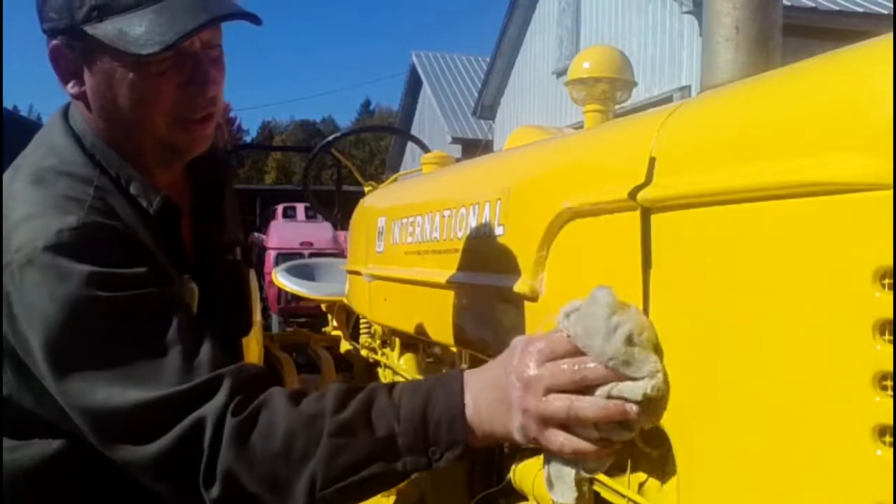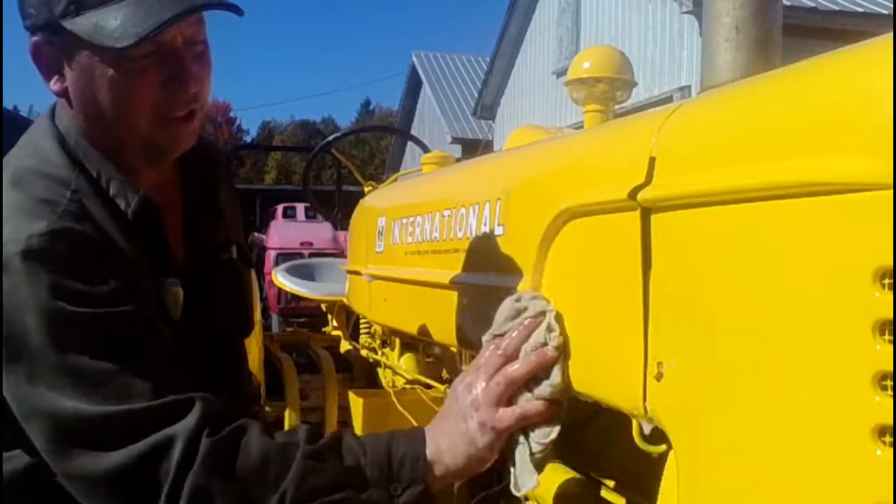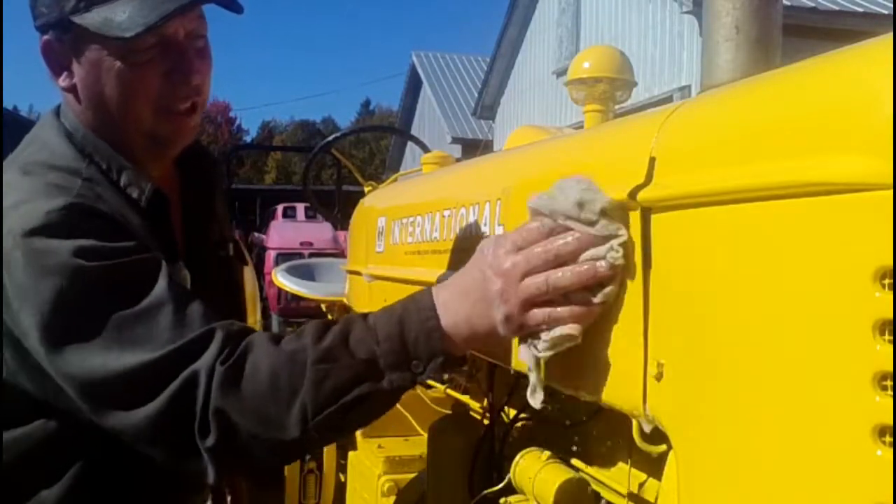After the decals are all installed, the water will dry out from underneath the decals and not be an issue.